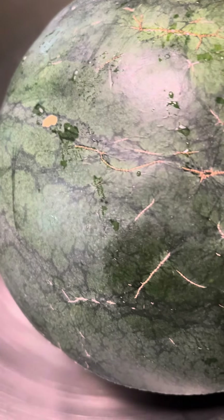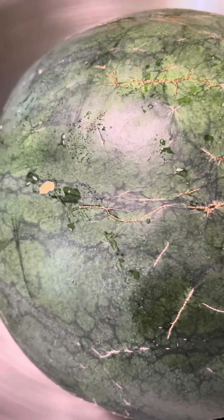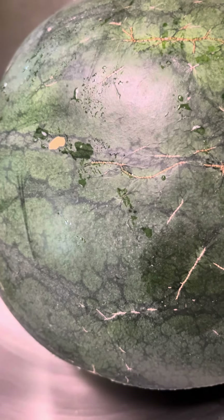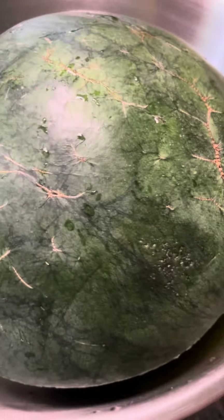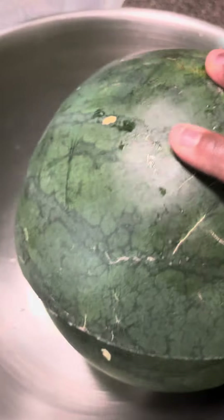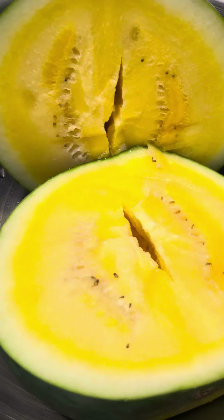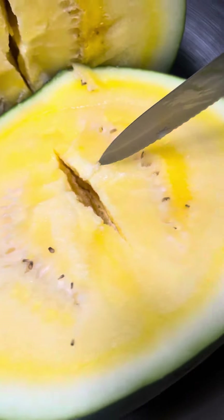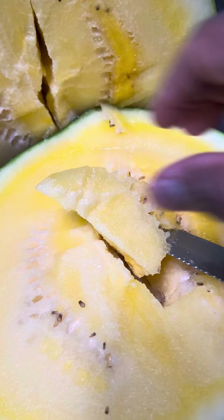I let it sit on the counter to dry. Now I just cut it open — I wanted to show you, look at this! Look how beautiful. It's time to try it. This is the best part of the watermelon.